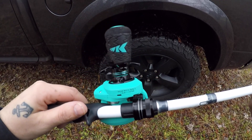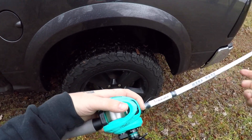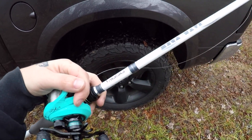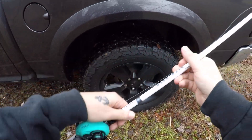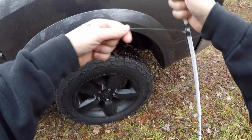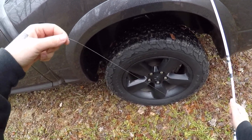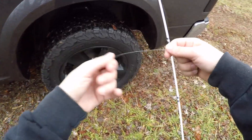Right there it is — 6.5 to 1. I spooled some 12-pound fluorocarbon on it, something in between. I was gonna go with 10-pound test, but I wanted something a little bit heavier if I wanted to throw a Texas rig into something. Let's go ahead and get this rigged up — I'm gonna put a ned rig on it, something a little bit lighter, and see how well it casts.